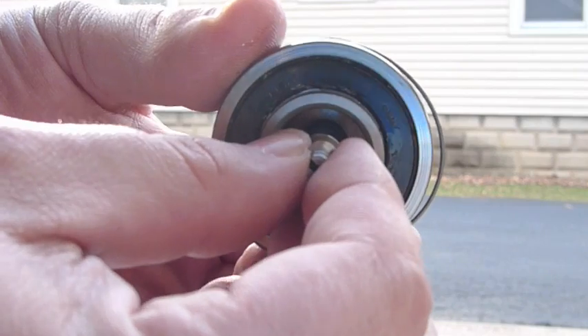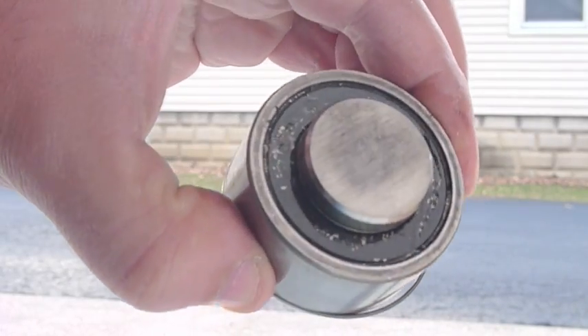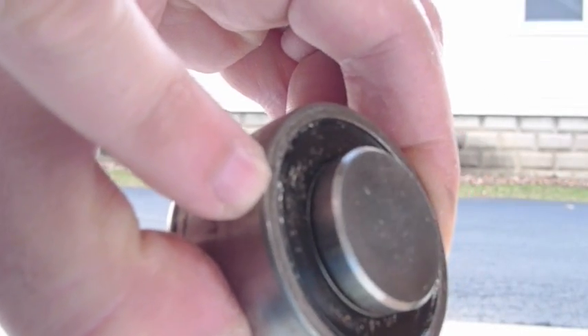The other thing we found on disassembly when pulling this out of the intermediate shaft were metal particles. The whole tube was chock-a-block full of small metal debris, as you can see here.